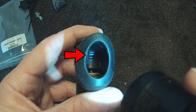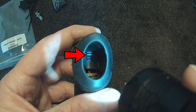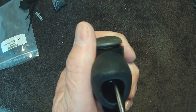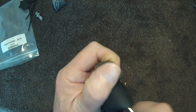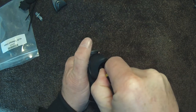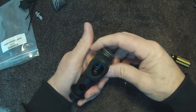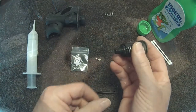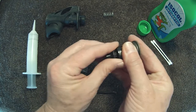There is a latch that retains the dump button assembly in place. Using a flat screwdriver, depress the latch and pop the button out. Remove and clean the o-ring and the dump button assembly.